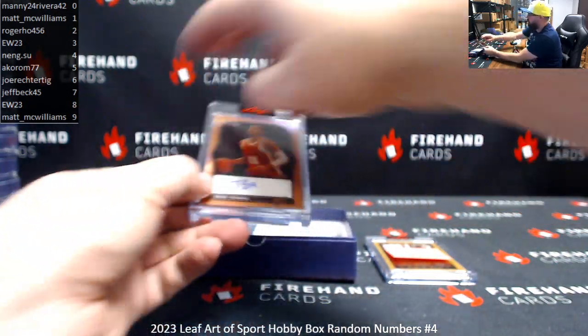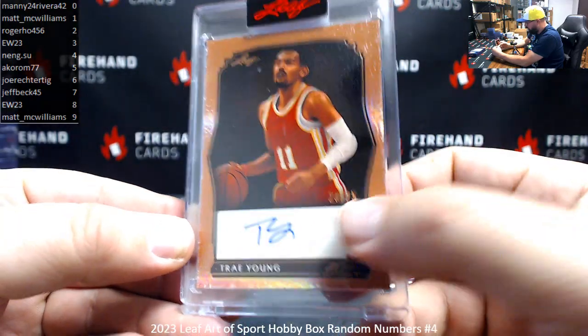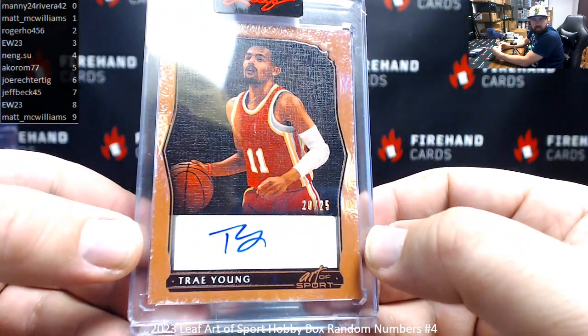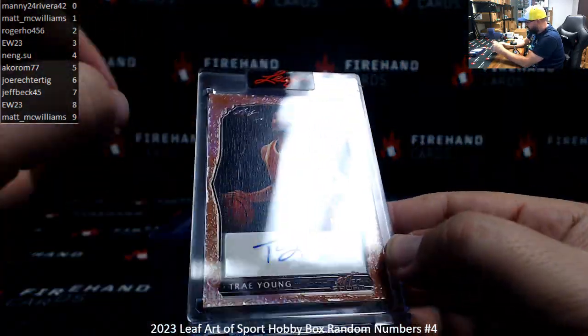Next auto — Trey Young. Serial number here is 20 of 25. Manny Rivera's got this one. I like the textured look on it too.